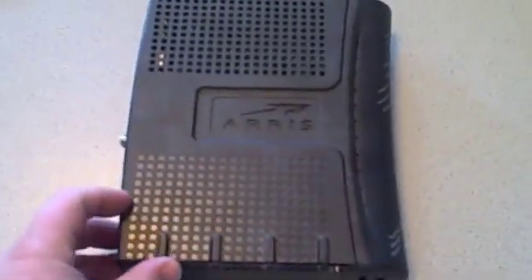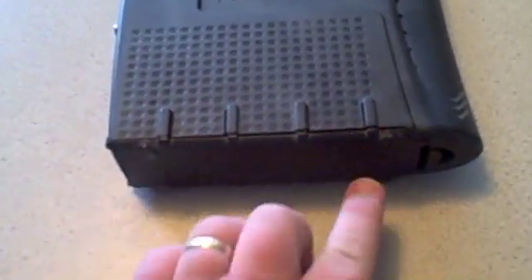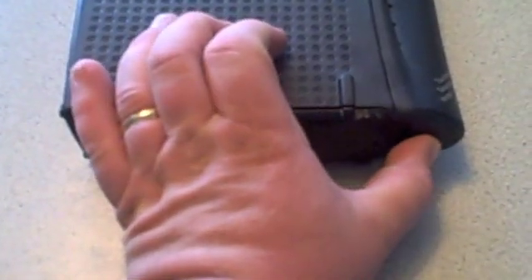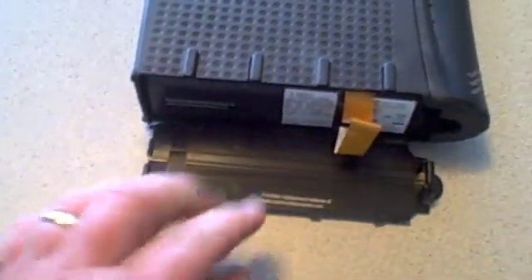Now, the key to resetting this is to reach down here on the bottom. There are two or three different models, but you're going to find some battery doors or little latches on the bottom. In this case, the latch opens the battery door this way. Other models, it opens down like this.